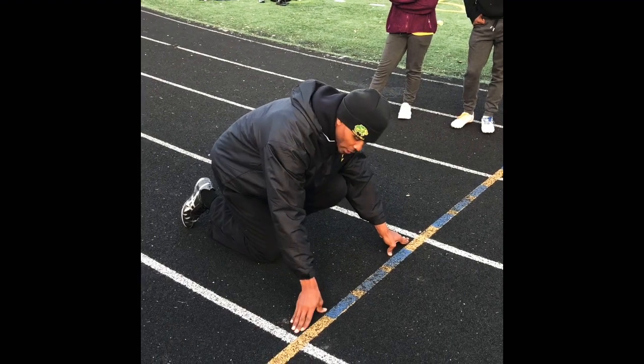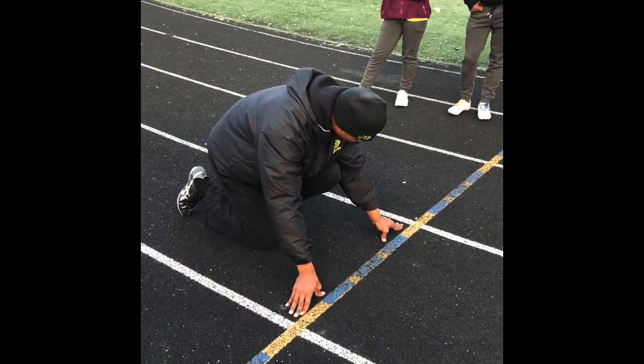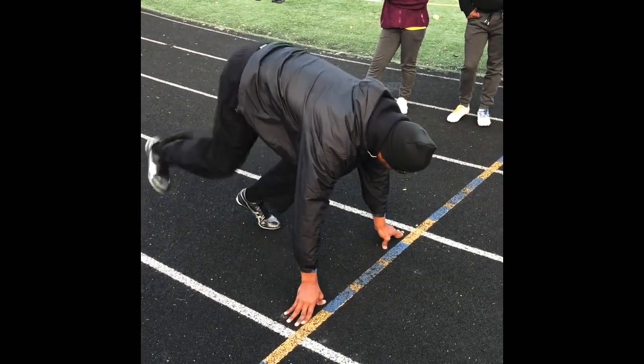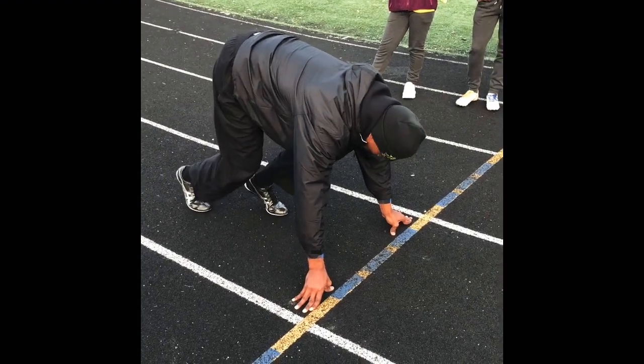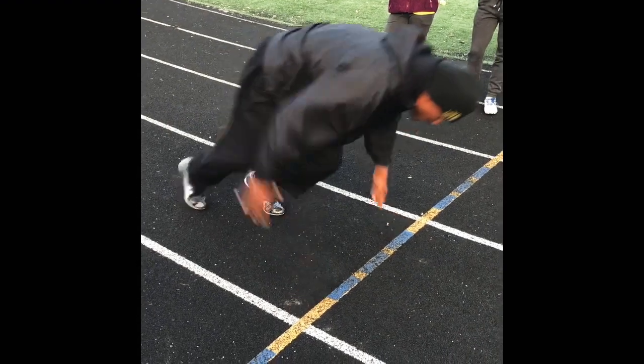I'd much rather go forward than straight up. So from that position, once I got my power leg set, all I'm doing is lifting my hips up. Because I want this one moving fast — I don't want it straight, I want still a little resistance. Get those spikes in the ground, knee about 90 degrees.